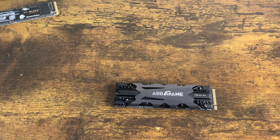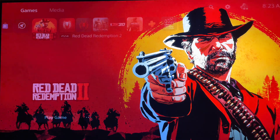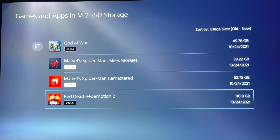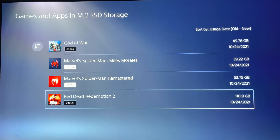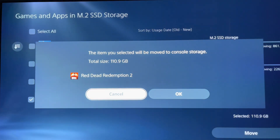Alright, let's get into it. The first stage of my stress test is to move one game from the internal SSD onto the console. The first game I'm going to move over is Red Dead Redemption. The reason I'm moving this game is it uses a whole lot of memory — over 110 gigabytes, as you can see in the top right and bottom right corners. This game is going to put stress on the card, to see how fast it can move these games without cracking under the pressure.